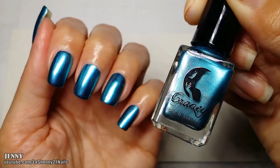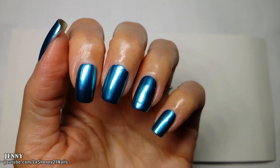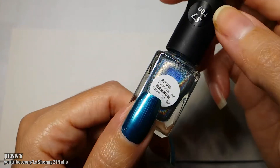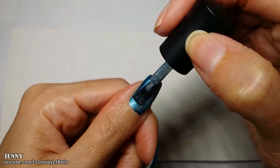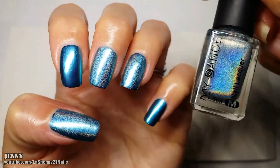For my manicure I started off with this beautiful blue metallic polish from the brand Craney — it's gorgeous. Now I'm going to apply a little bit of this holographic nail polish from the brand My Dance. This is number four and it was sent to me from Nicole Diary so that I could review it. I applied it on three nails and now I'm ready to stamp.